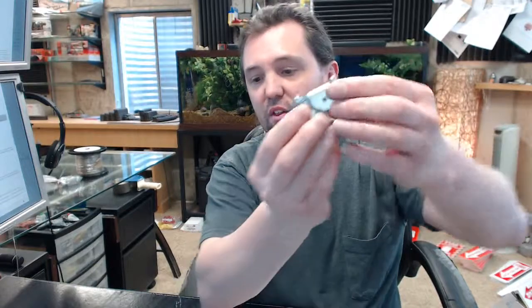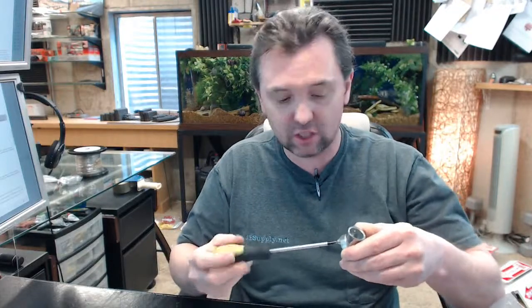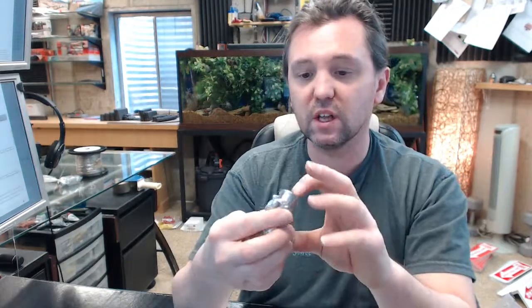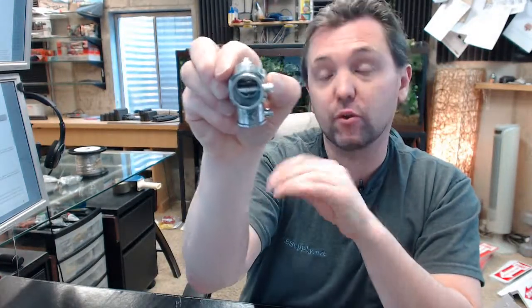Corner pulleys like this are used to allow aircraft cable — 1/16th of an inch or 1/64th of an inch diameter stainless steel aircraft cable — in conjunction with a conduit sort of system. This provides a 90 degree change of direction with minimal loss of force and reduces and eliminates the potential for kinking.